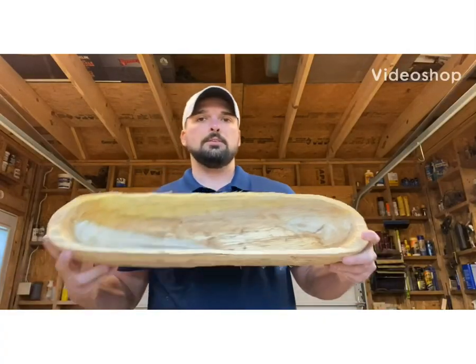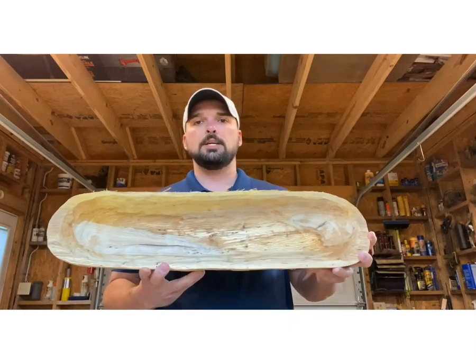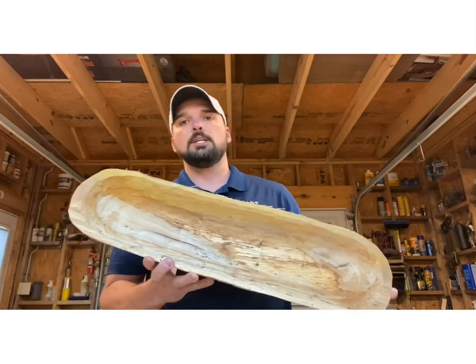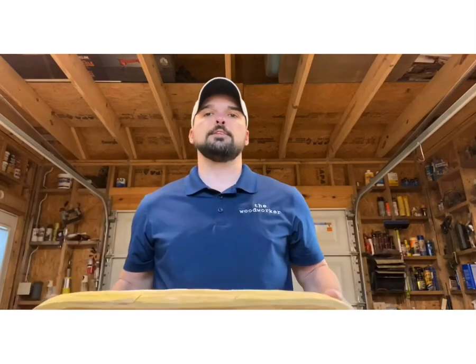Hello and welcome back to part two of everything you need to know about power carving. Last week we got the carving on this piece; I went ahead and finished it out with the turbo planer and the Mampa Tools hole cutter. This week we're going to start off basically with a piece like we finished off with last week — I just kind of shaped it up with the chainsaw.